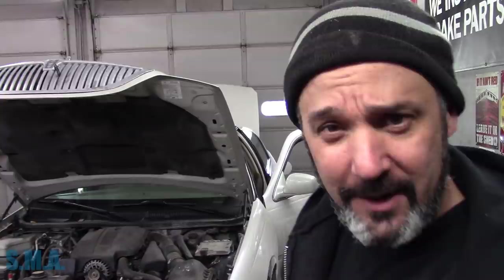Hey there, viewers, and welcome back to the South Man Auto Channel. Old Commander Joe's pappy said, son, you're going to drive me to drinking if you don't stop driving that hot rod Lincoln. And that's what we got here is a hot rod Lincoln - 2005 Lincoln Executive or Signature. Either way, this hot rod Lincoln's going to quit driving because the fuel door won't open with the push button on the door.